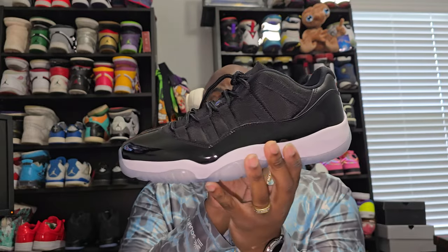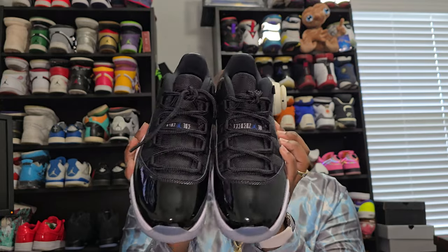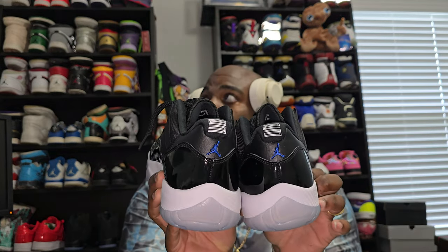Looking at both pairs — that patent leather is super shiny all the way around the shoe. Carbon fiber on both shoes, real carbon fiber. Got the '23' at the back on both shoes with the Jordan logo. These do fit true to size, no issues there — true to size, perfect length in the laces, which are regular laces with the regular tips.